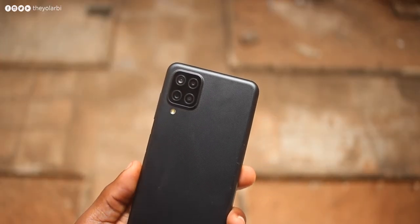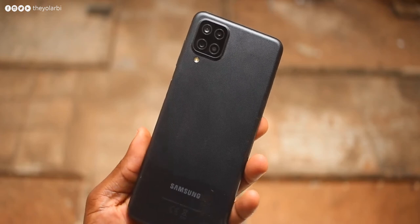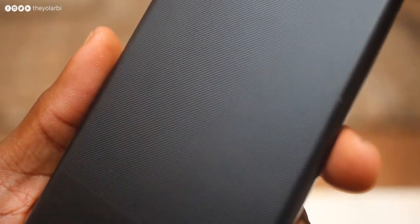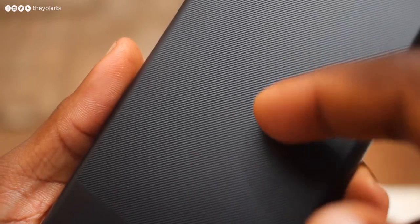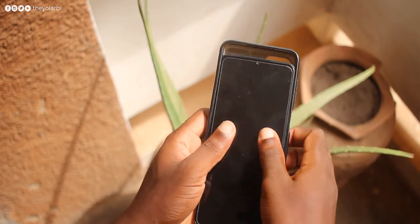We get a single LED flash and four rear cameras, which I'll talk about more later in this video. The feel on the back is also great with this texture — as you can see, there is no form of fingerprint on it.